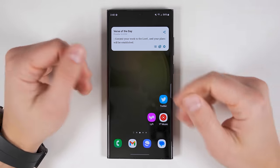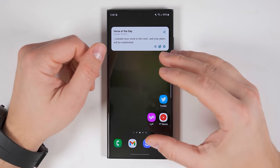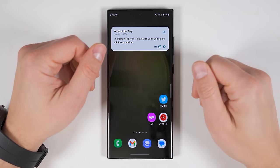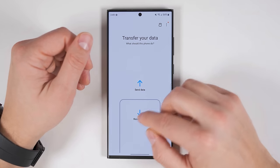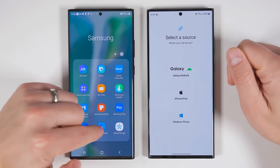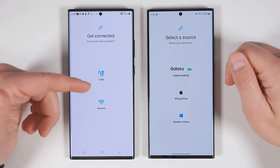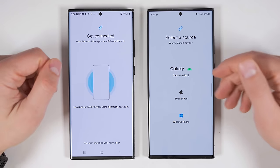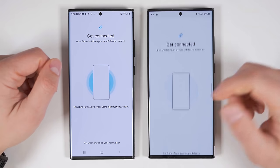If you want to transfer data from multiple devices, or you already finished setting up your device and don't want to factory reset it to transfer data from your old device, all you have to do is open up the Samsung Smart Switch application again. Open it, tap receive data, then open Smart Switch on the old device and tap send data, and choose whether you want to send it through a cable or wirelessly. On your new device, select what type of device you're transferring from and select the same type of transfer method, then follow the same process shown earlier.